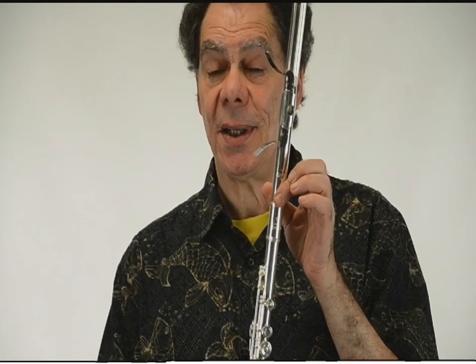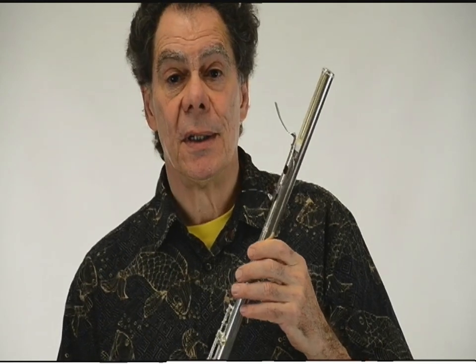Hi, my name is Robert Dick and this is my invention, the glissando headjoint.